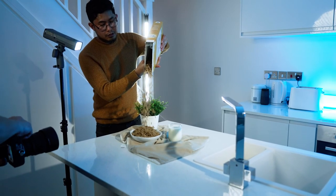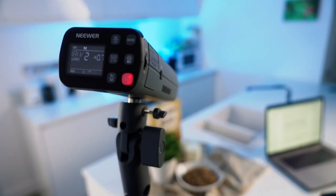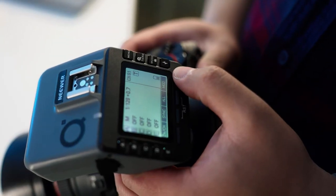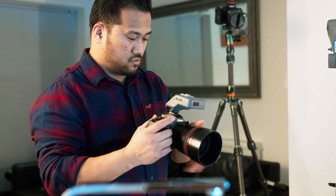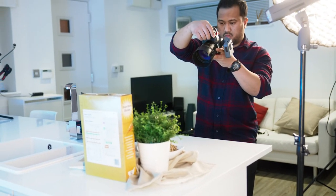When using the 2.4 gigahertz wireless QC trigger, the Q3 speedlight is compatible with Canon eTTL cameras. The QC trigger has a total of five groups and 32 channels, supporting TTL auto flash, multi flash, manual flash, and flash exposure compensation.